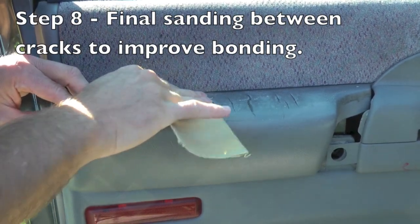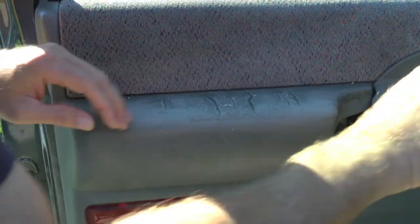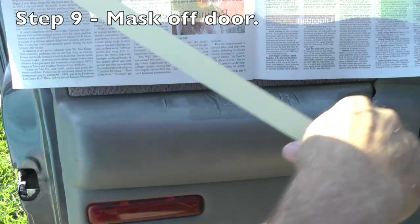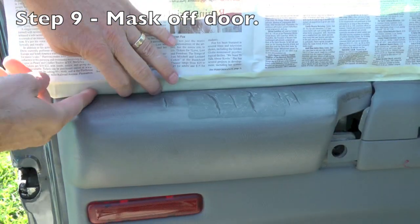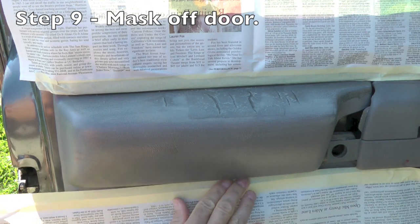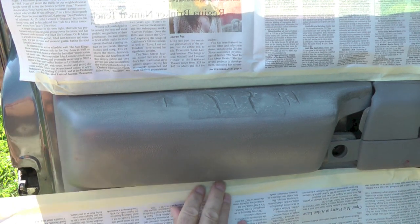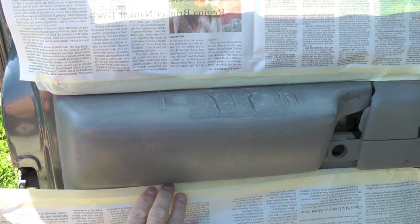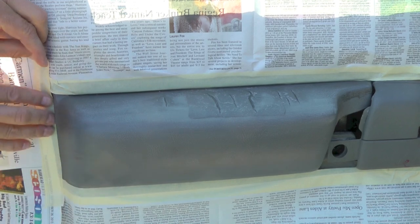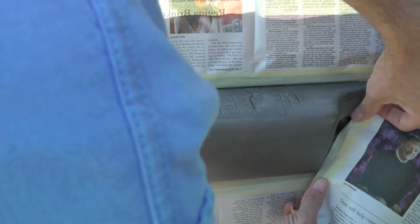Now I'm sanding in between the cracks to make sure I get good adhesion from the cement, because I wasn't sure how well it would adhere to the silicone, so I wanted to remove the silicone between those cracks. Then I need to mask the door off — this will prevent me from getting the spray adhesive onto other parts of the door, basically just like painting. Use masking tape and some newspaper to cover up everything you don't want the vinyl to adhere to.